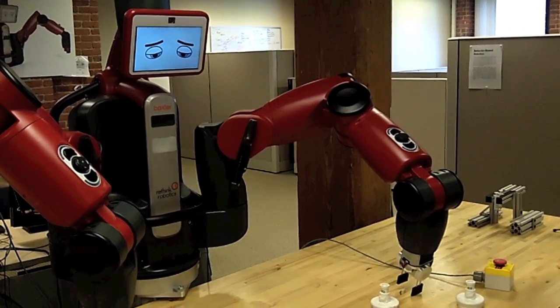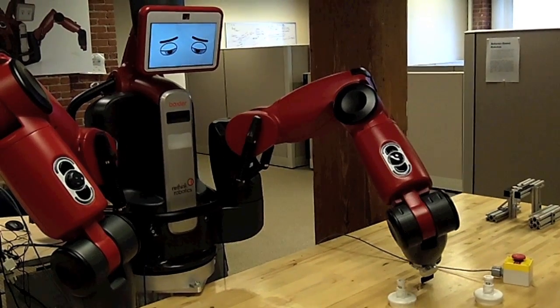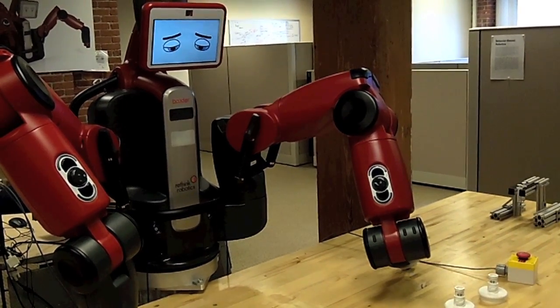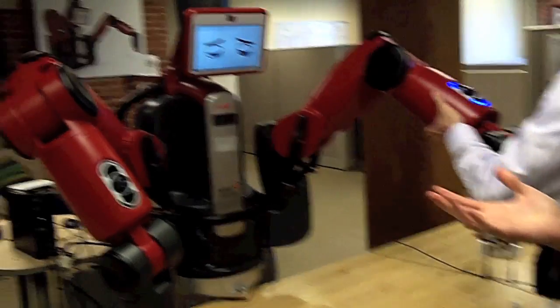Surprise. Sadness. So the arms go into brake mode — unpowered, geared-down brake mode — for safe operation.